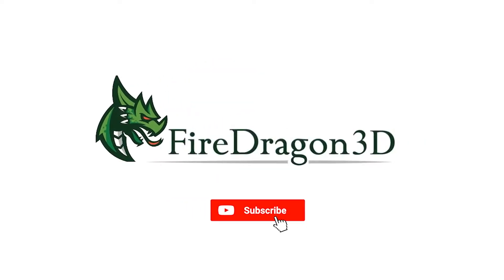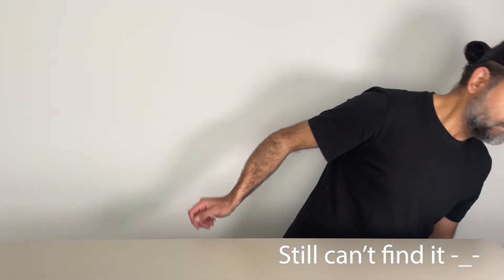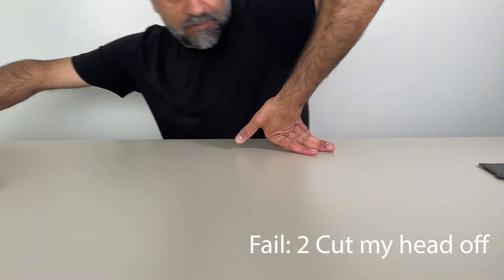Hey, I'm Vic, and I'm FireDragon3D. Let's go! Let's talk wallets.